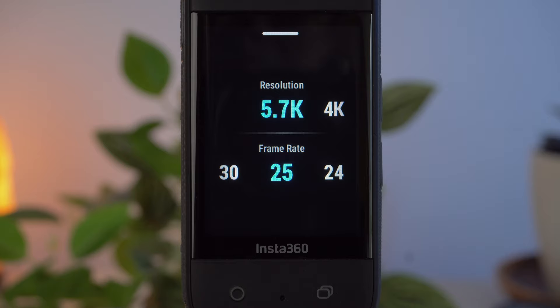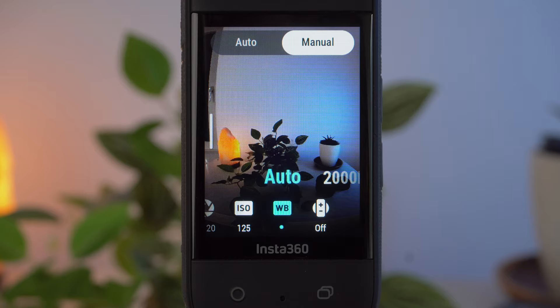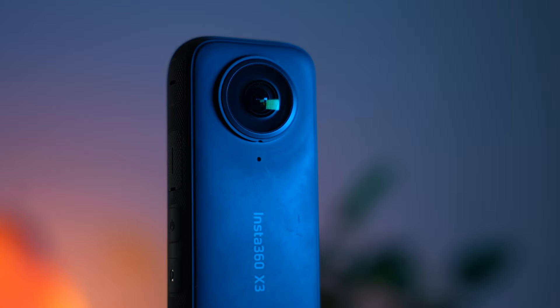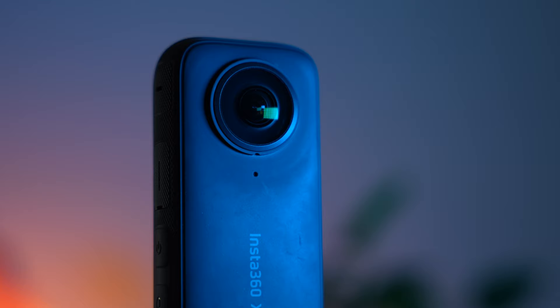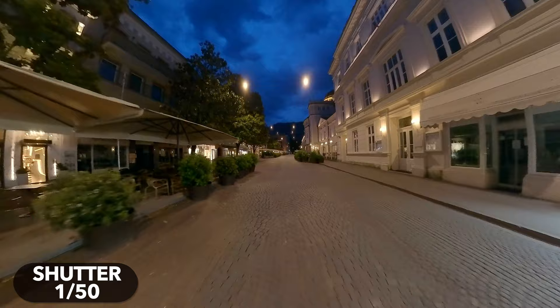Now we need to talk about exposure settings. To get the best possible results in low light we should set exposure completely manually. To do this, swipe to the left and select manual in the upper right corner. The brightness of a shot depends on three factors: the aperture, the shutter speed, and the ISO. The aperture is the size of the opening inside your lens through which light passes. On the X3 the aperture cannot be changed, so this value is not important for us today. The shutter speed determines the duration of the exposure time — how long light can fall on the sensor. In low light conditions the shutter speed should be as slow as possible to capture as much light as possible.